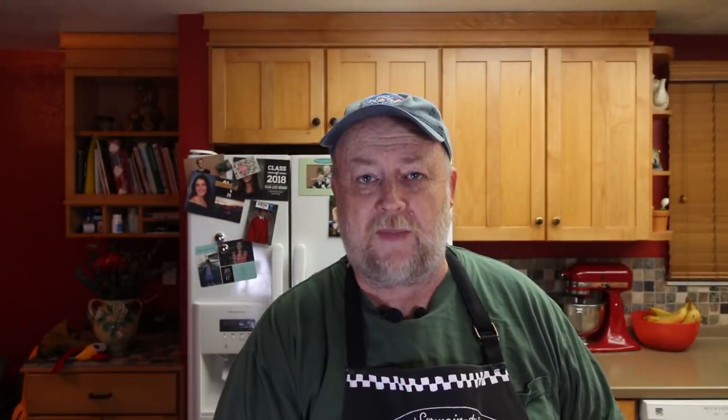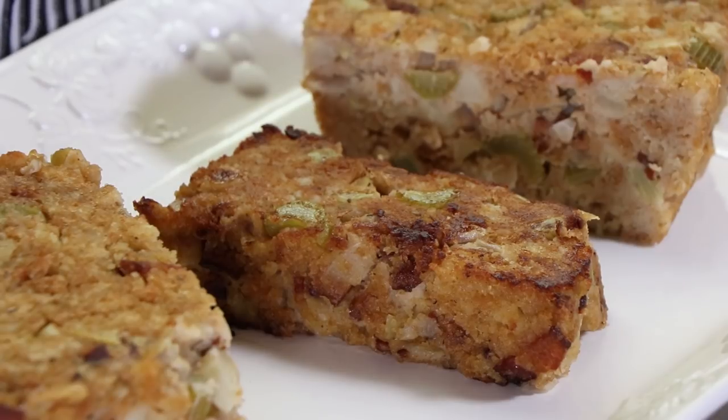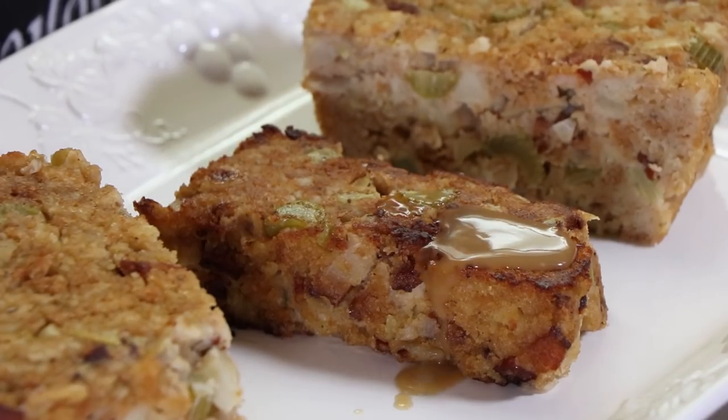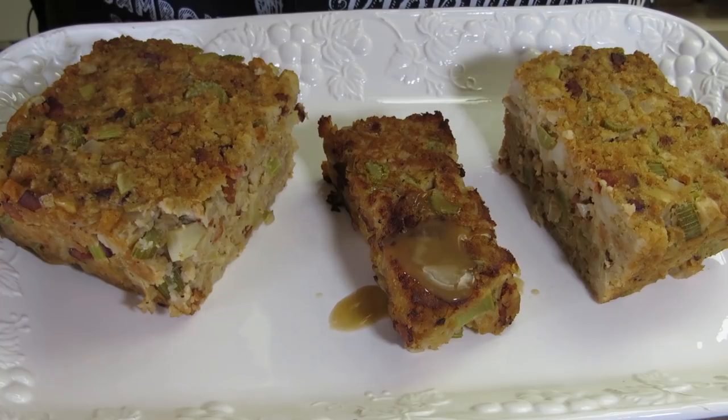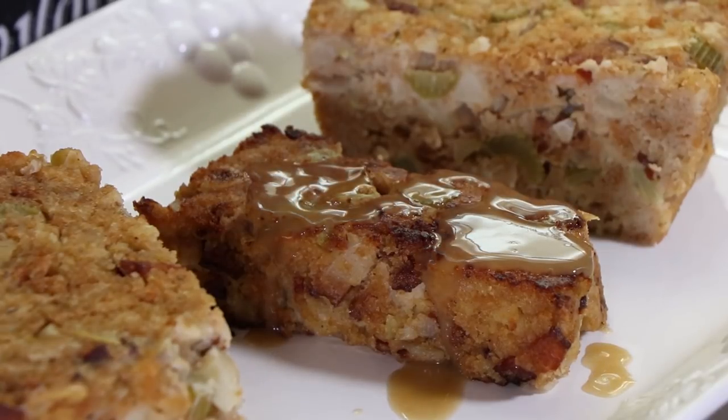Here is our piece of pan fried apple bacon stuffing. It's a pretty hefty piece. Now we're going to put something else on top of this — some turkey gravy, because why not? A nice drizzle of turkey gravy on our pan fried piece. That looks good enough to me, meaning it's time to taste.